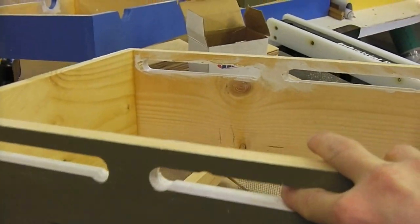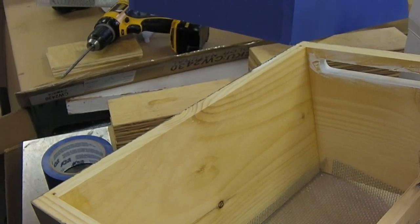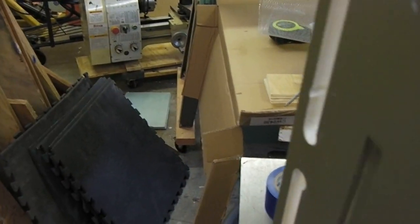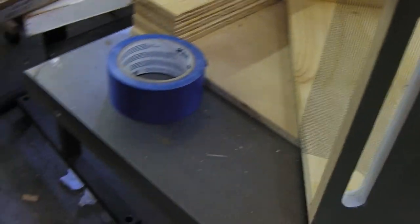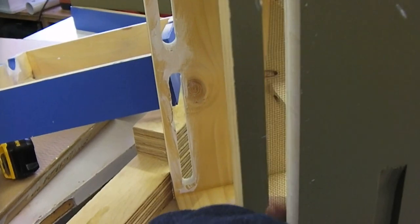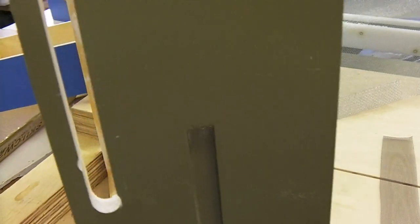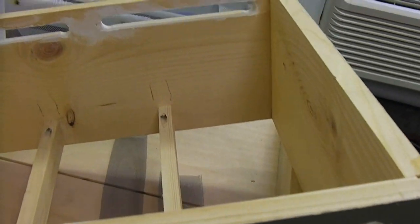I wanted a more elegant solution, something a lot easier for me to service. So this is gonna serve as the ventilation now. I ran all my hives without top entrances this year and it seemed to work okay, so I'm gonna continue that. I got some regular window screen cut into strips and I'm just gonna staple this to the inside of these vent holes.